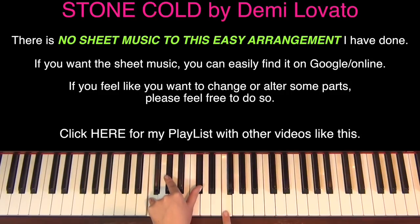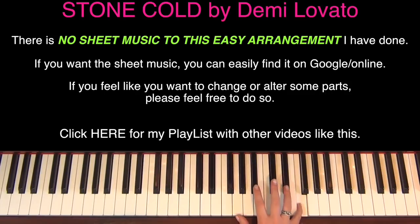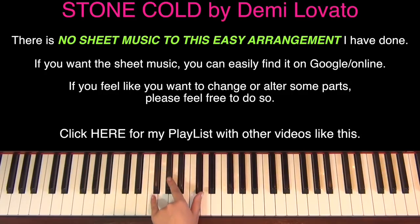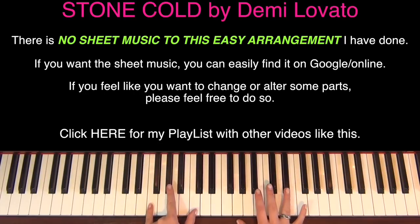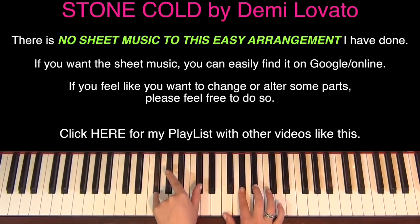So that's the start. Then we're going to move on - we're going to be doing a D-flat chord in the left hand, then move to an F-minor, then an E-flat chord, then back to what we did at the beginning.